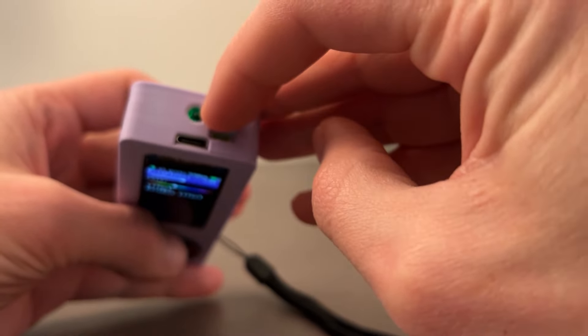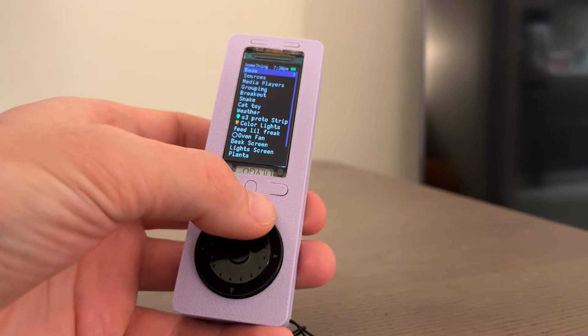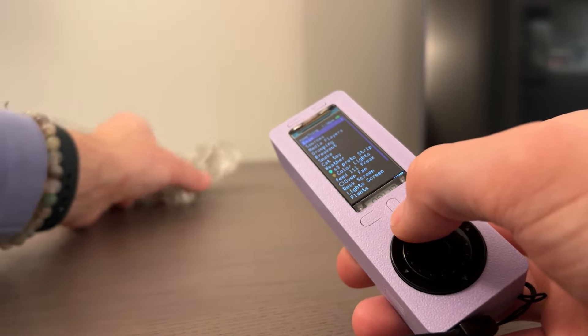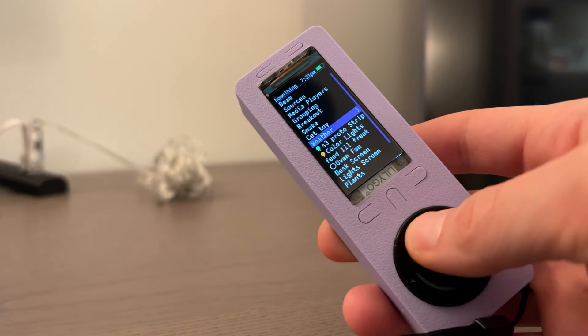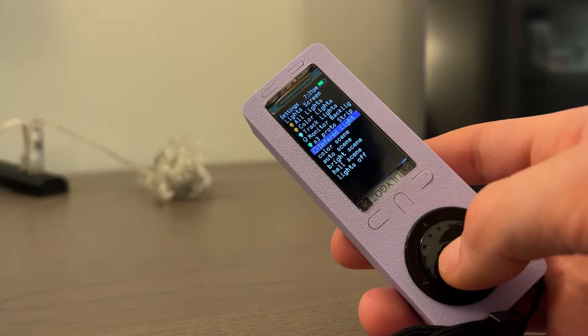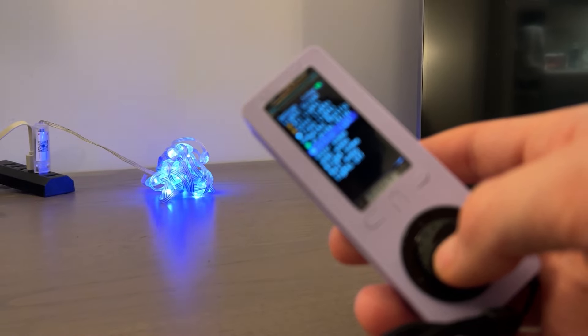Using the IR blaster at the top, we can also control other light strips that come with a regular remote, or a TV, or anything like that. To test this, I have a light strip that we can turn on and off. I only recorded the on and off commands for this light strip, but you could record all the different colors and effect commands and program them into the remote.